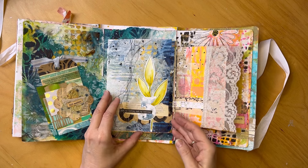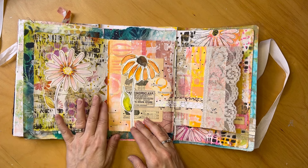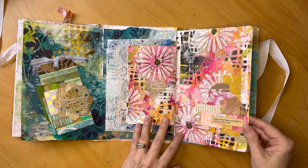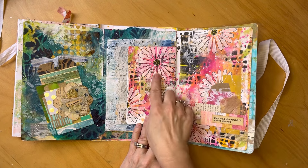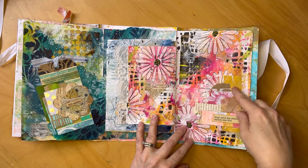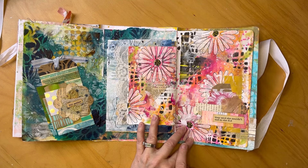The next one is 'Believe in Yourself.' These are Dina Marissa's stencils, and I just kind of stenciled the heck out of this page and added a little cluster with a tag from Ricky's class. The quote says 'She couldn't, and so she did.' So — believe in yourself.